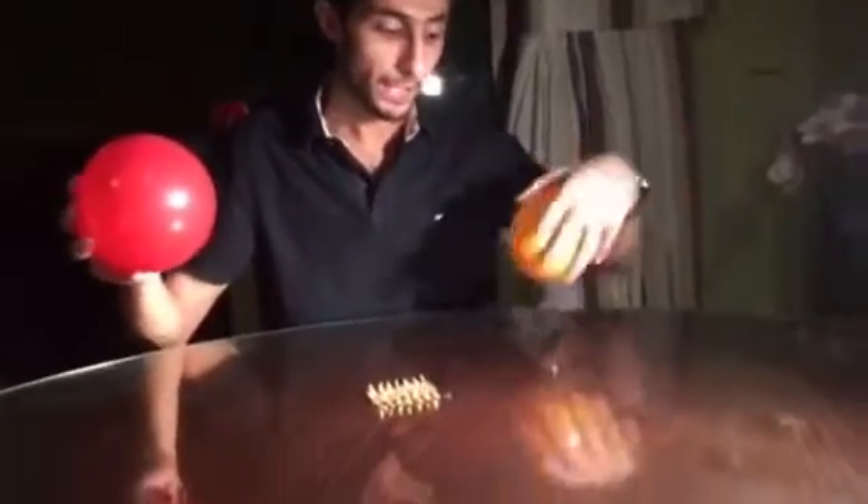I have two balloons here, and a bed of nails and one nail. When I try to put this balloon on one nail, it will pop. Because the pressure was concentrated on one point of the balloon.